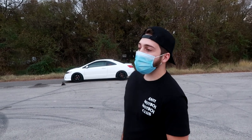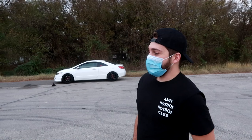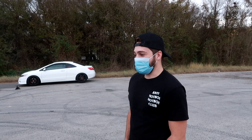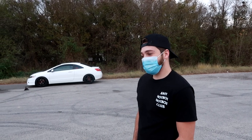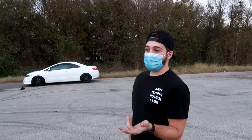It's a 2011 Civic SI. I bought it my sophomore year of college, so I've had it about seven years now. I had a feeling I might take it this far. It's a full bolt-on — your typical Skunk2 header, exhaust — we just went over that.